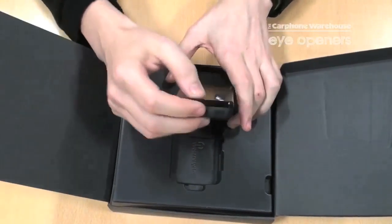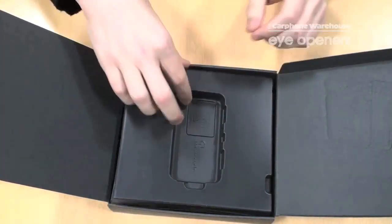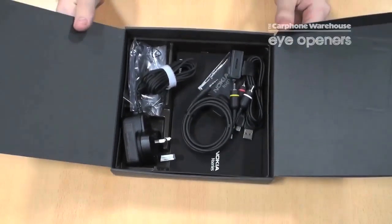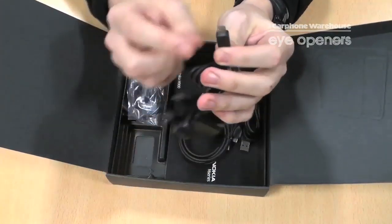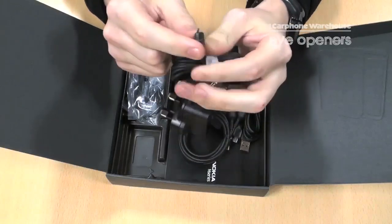We'll just take the phone out for now, look at what else is in the box and come back to the phone in a minute. Underneath the plastic tray you've got all the different components — we'll go through them one at a time. You have the charger as normal; it has the small USB connector there which is soon to become the industry standard.